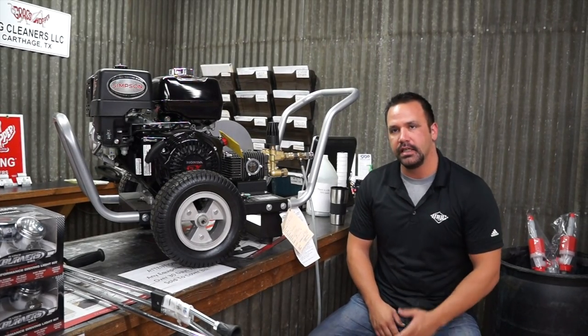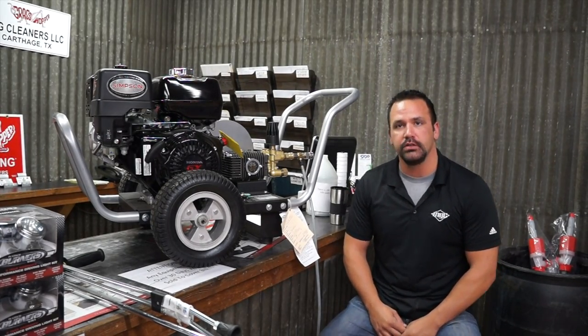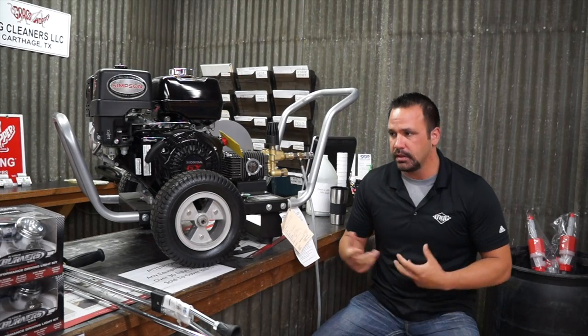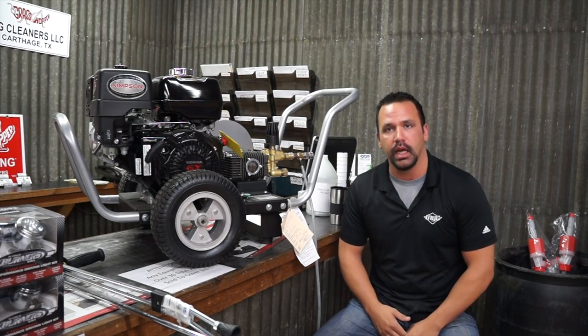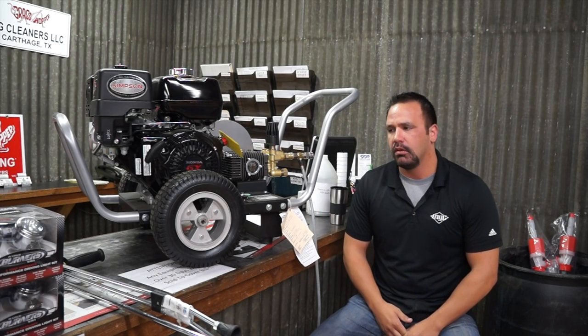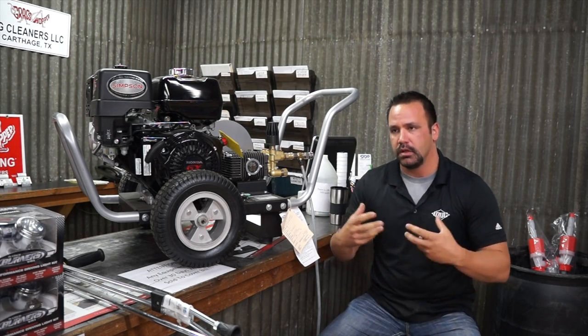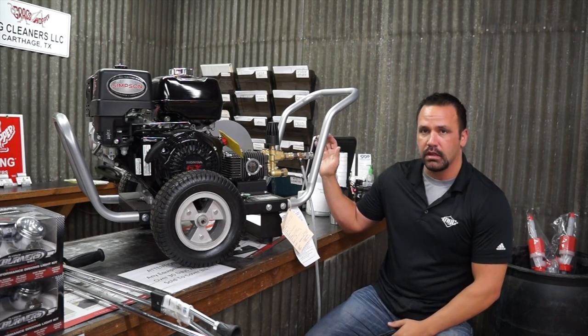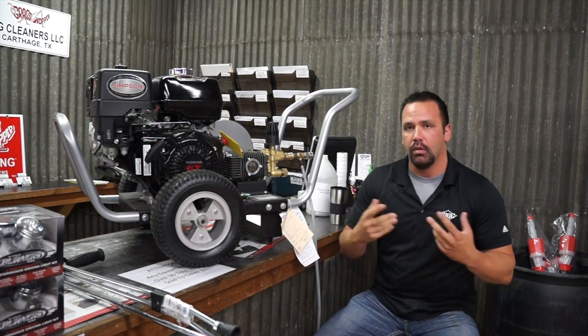Hey guys, it's Steven with MG Cleaners again. Y'all have been asking for a few more videos so we've started putting some more together. We're going to get some more in the works for you guys to answer some questions from simple things to a little bit more complex. But today we're going to work on one pretty easy — we've got a bunch of questions about a soap injector, or just chemical delivery in general. So today we're going to focus on our chemical injector and how it works.